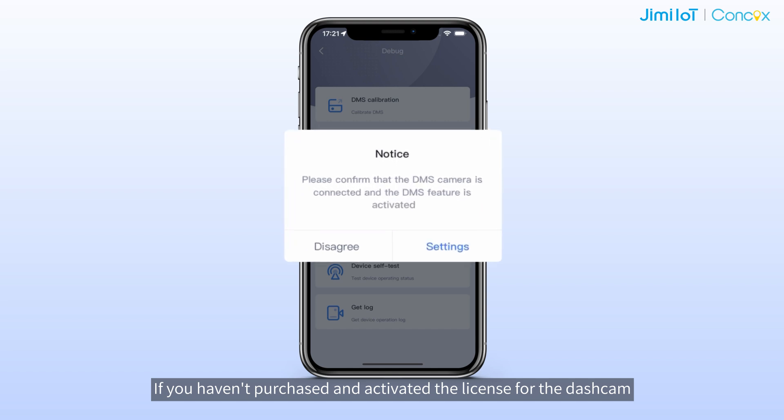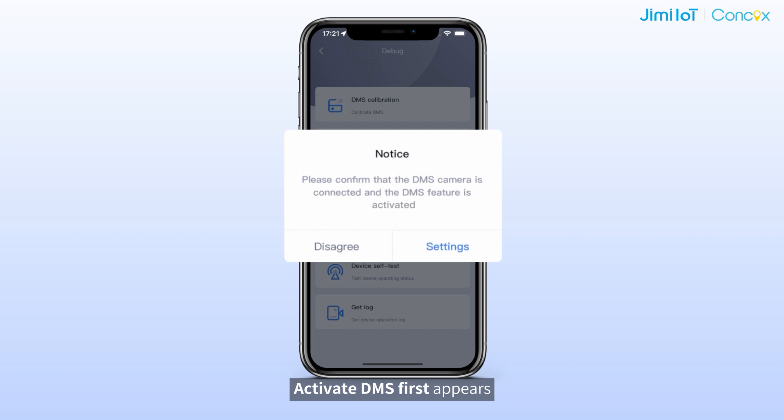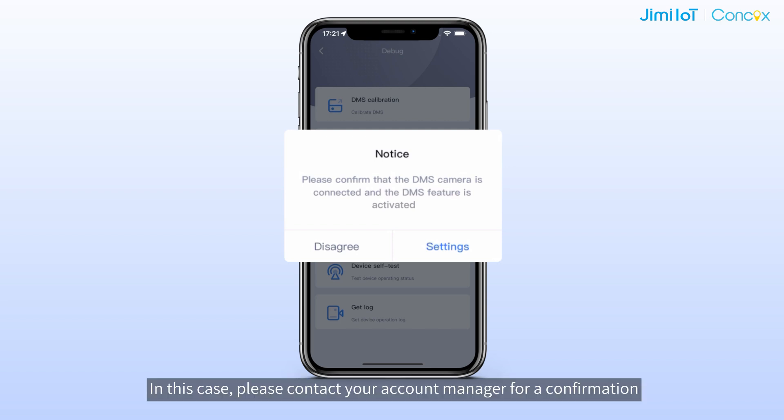If you haven't purchased and activated the license for the dash cam, an "Activate DMS first" message appears. In this case, please contact our account manager for confirmation.